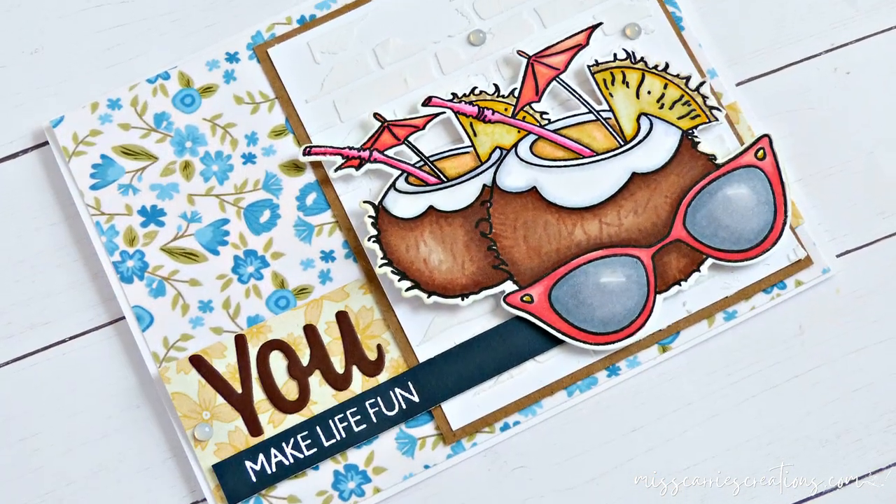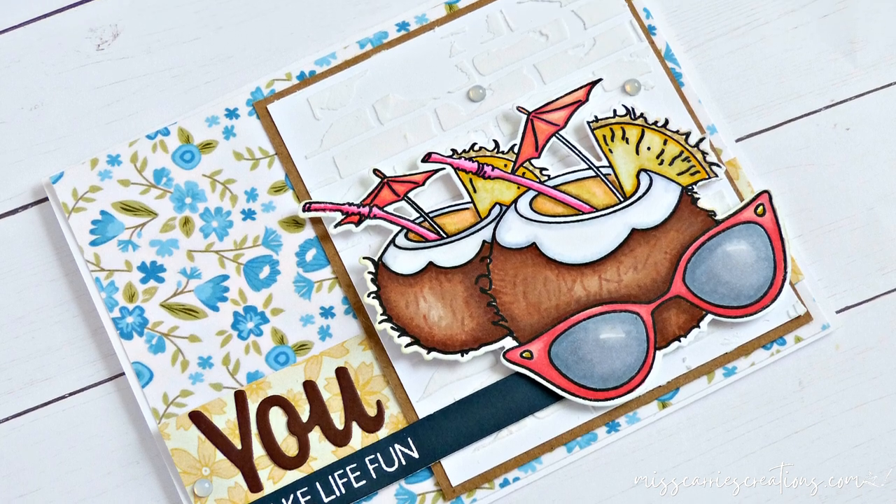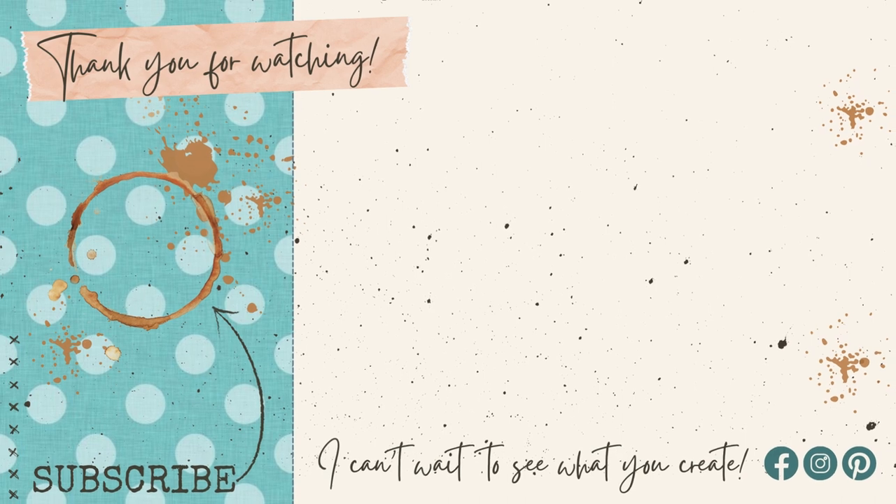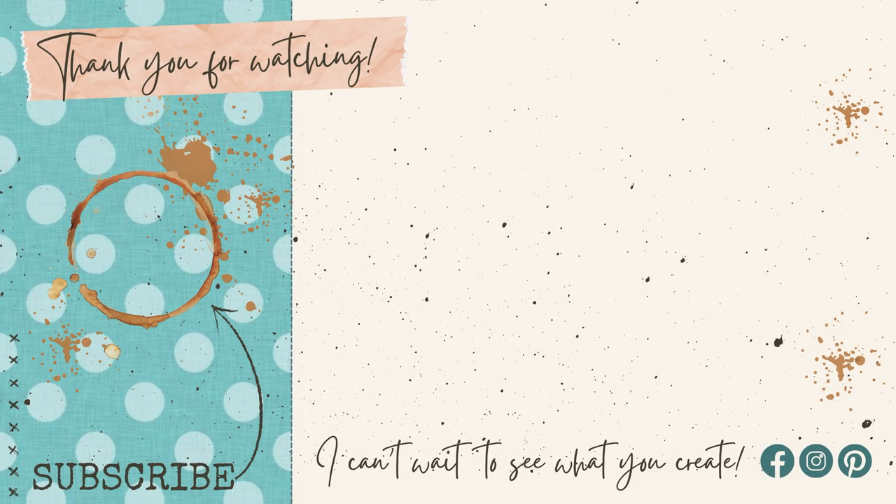I hope that today's card making projects inspired you and that you plan on trying a few of these techniques. If you have any questions about the projects or the supplies used, feel free to post those in the comments below. I hope you have a wonderful week and I can't wait to see what you create!